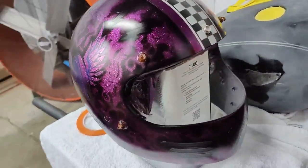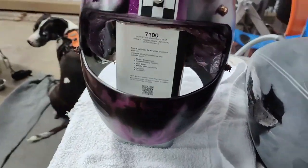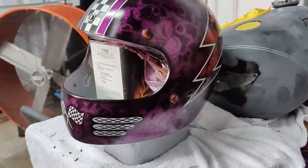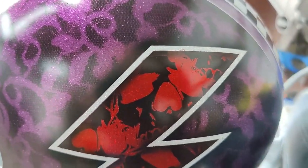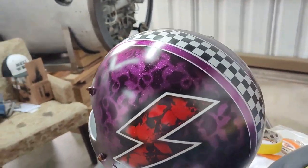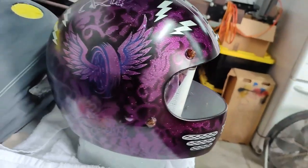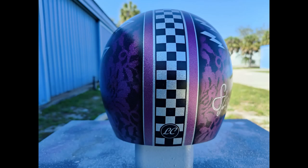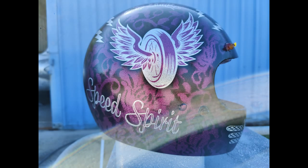Here this is after applying the black cherry candy from Tropical Glitz. And here this is after removing most of the vinyl and tape. And here this is ready for clear coat.